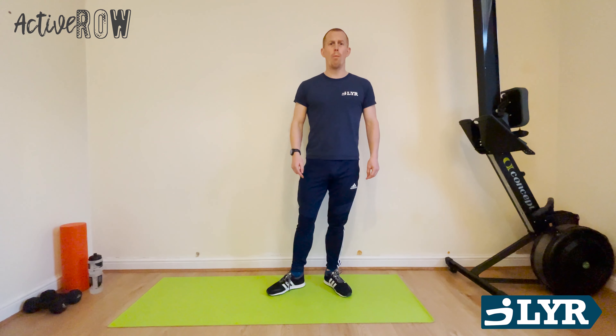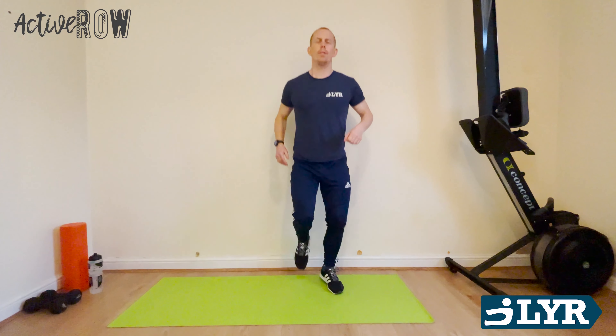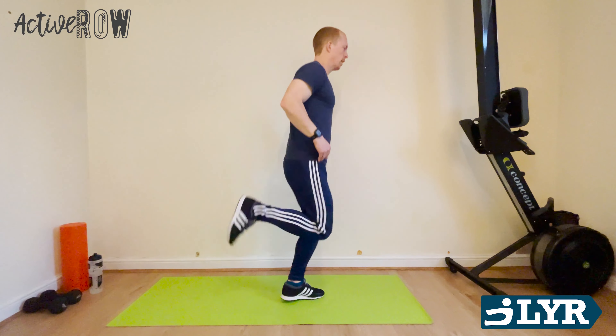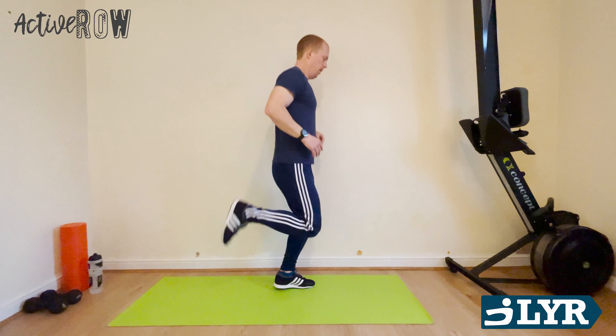So we're going to get straight into the warm-up, just nice and light jogging on the spot. Nice and soft on your toes, nice and relaxed, just going to slowly build your heart rate up. Then we're going to bring some arms in, start warming up those shoulders, and then just kicking behind, just keeping it nice and light on your feet, and then high knees. Keep that abs in nice and tight, shoulders back, chest up.